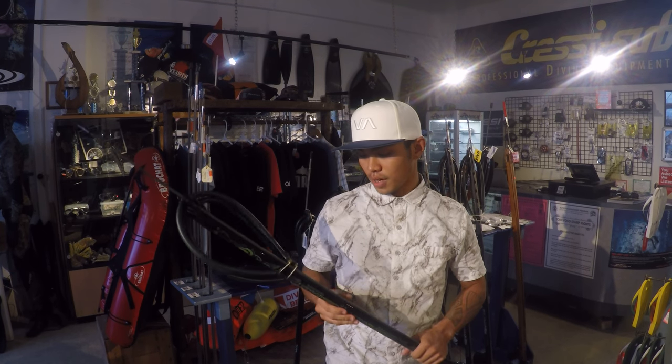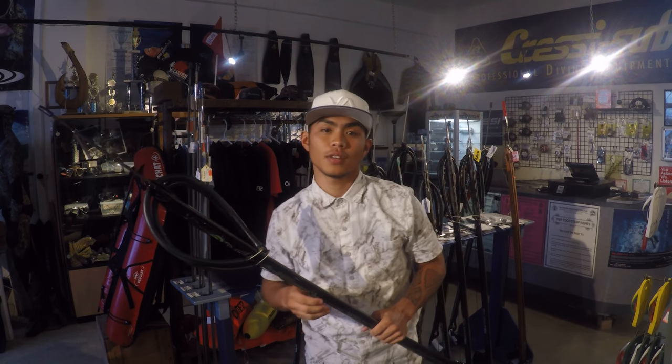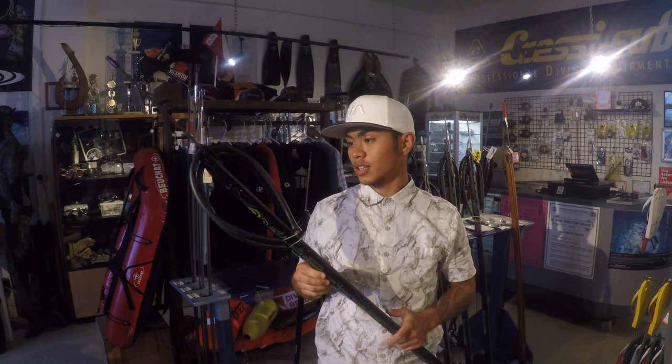Hey guys, welcome back to AcoSmith. Today I'll be introducing the Rob Allen Snapper. Let's start off with the barrel. The barrel is manufactured from aircraft-grade aluminum, which makes it more durable and stronger.